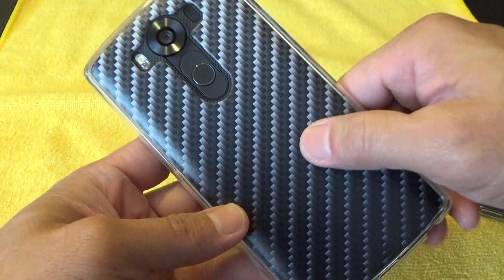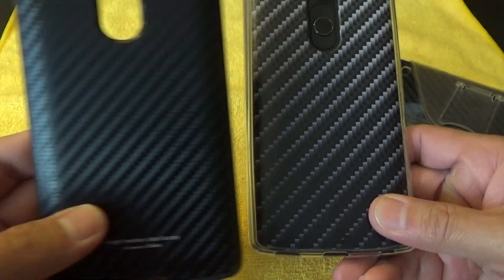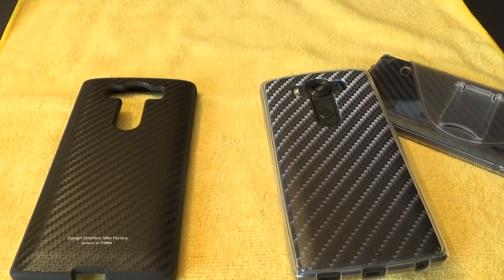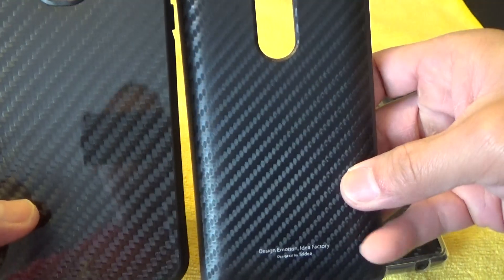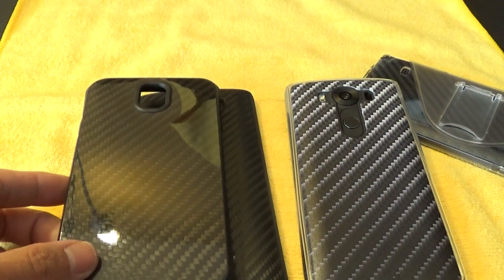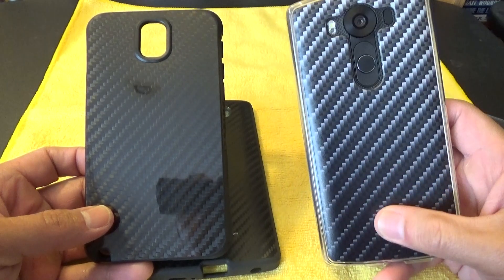The one con I also didn't like is this carbon fiber backplate right here. Compared to the Tri-Idea that I have for my LG V10, this looks more like a true carbon fiber design. This is my Samsung Galaxy Note 3 Apex carbon fiber case — this is real, genuine carbon fiber. And this is the Tri-Idea carbon fiber case. And this is the Beyond Cell carbon fiber case. So I'm not really digging this carbon fiber design right here.